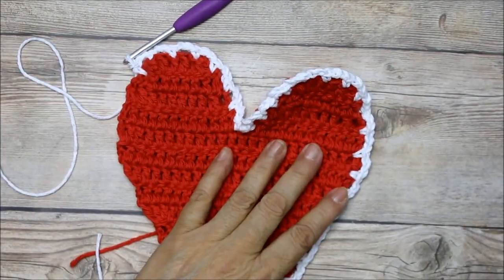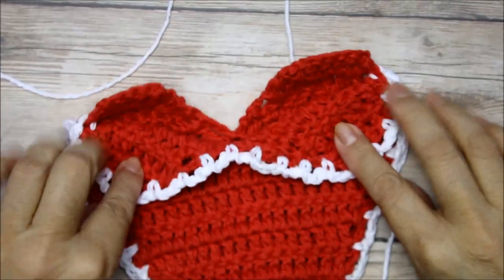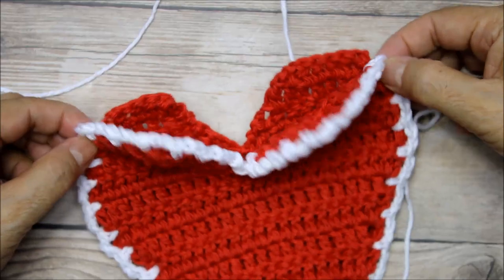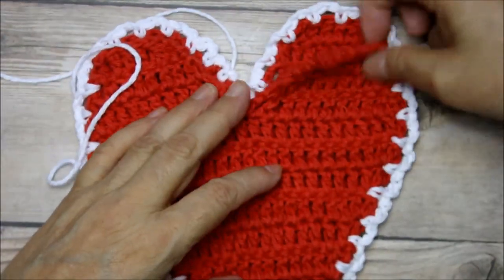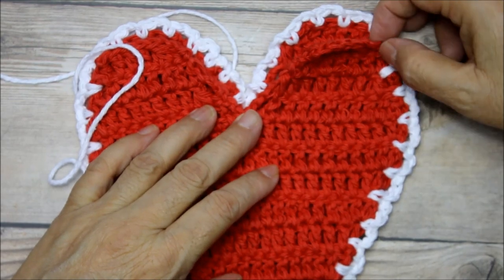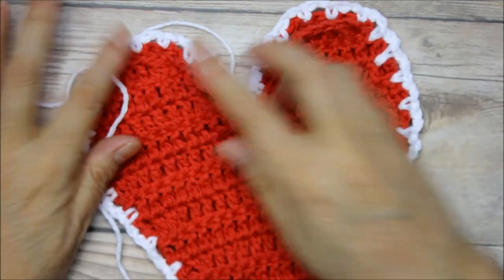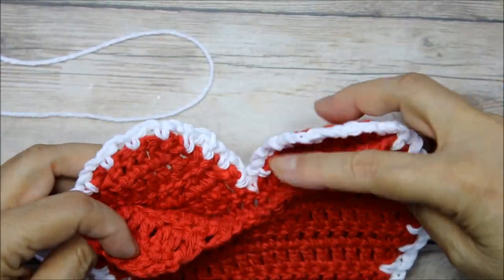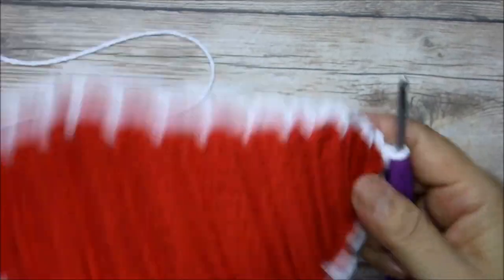Now I've worked all the way around and you can see that this part is open. We're going to put our little hanging straps here. If you want to go back and add this edge, just start attaching here and complete the little edge in there — it really doesn't show when you hang it, but some people want everything to be nice and finished.